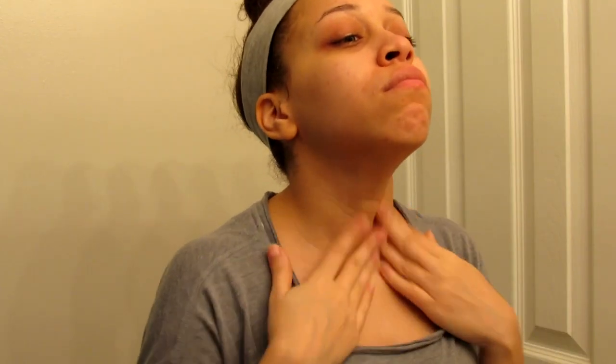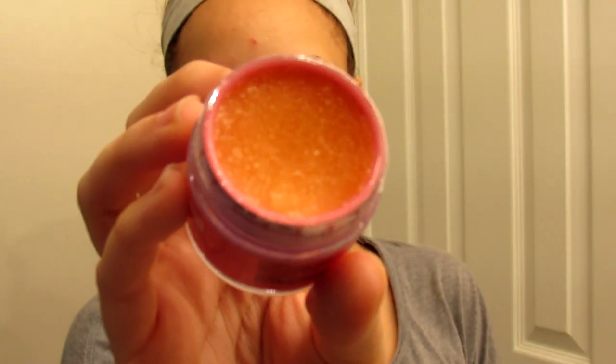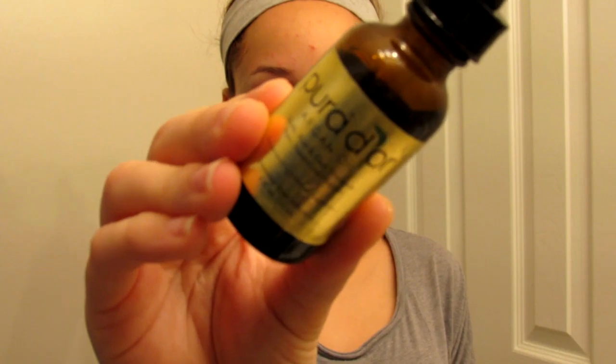Then I'm going to go in with a lip scrub from Jeffree Star Cosmetics — it's an orange soda scent — and I use this to exfoliate the lips. Besides using a toothbrush, I go in with this last. Then for the face, the last step is to apply some oil, especially for the wintertime.